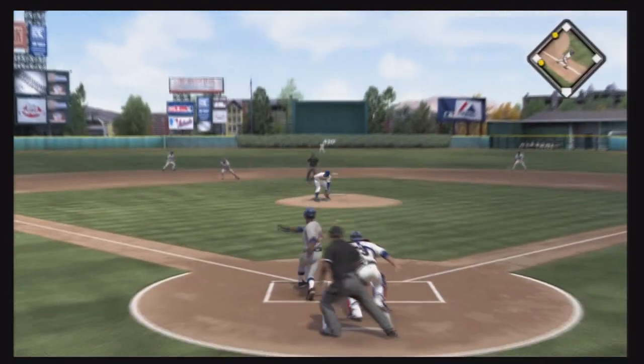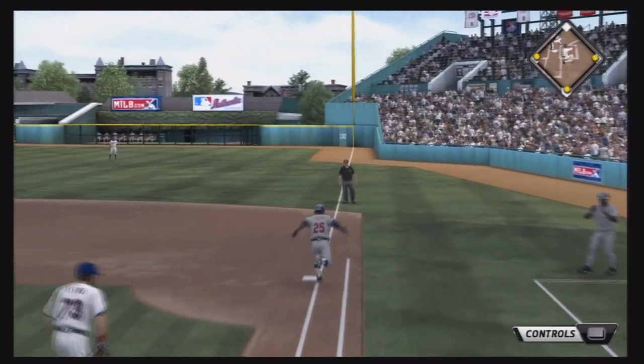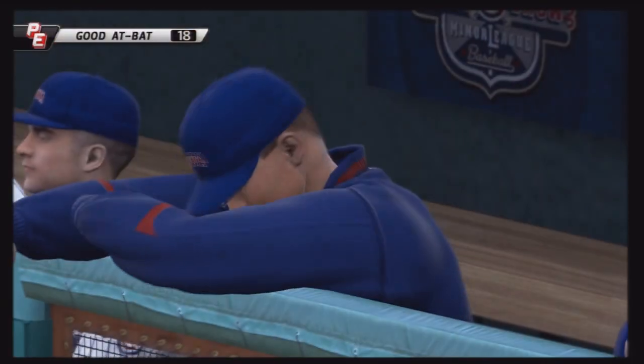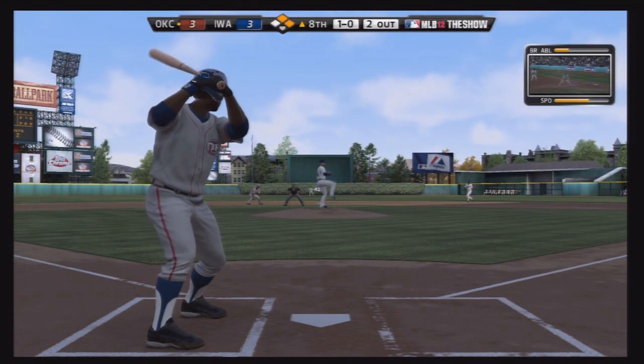Flash's first at-bat with two men in scoring position. It's off the pitcher, ricochets to the first baseman — he doesn't have a play. It's not a pretty hit, but it's an RBI, makes the stat sheet look pretty nice. Flash gets an RBI in his fourth at-bat of the season.